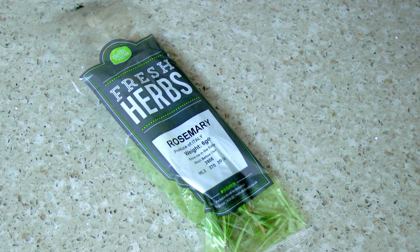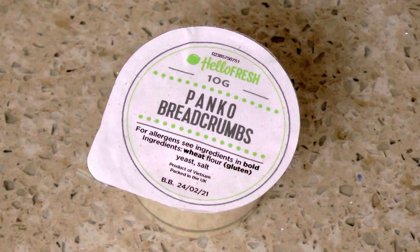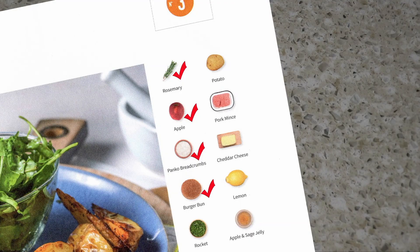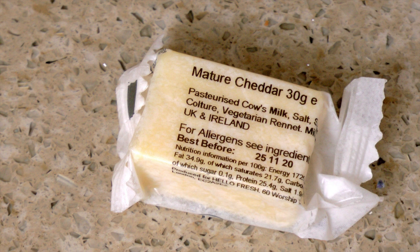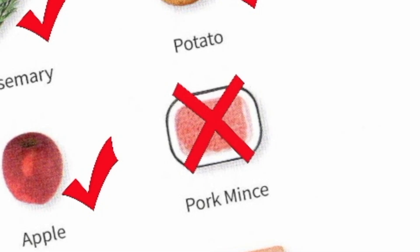Checking off the ingredients: a sprig of rosemary, one apple, panko breadcrumbs, burger buns, rocket, potatoes, pork mince. But wait — there's cheese, lemon, sage and apple jelly, but no pork mince in the pack. The main ingredient, and it's missing. HelloFresh — the opportunity to impress a new customer, and you've let yourself down badly.